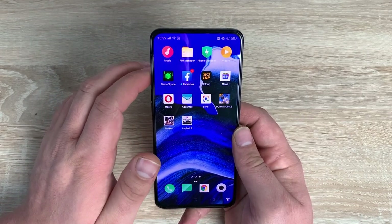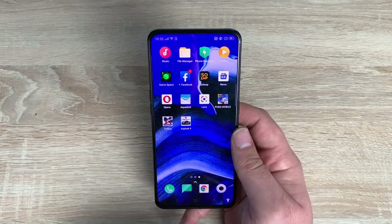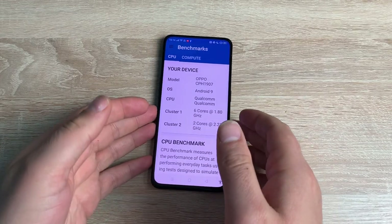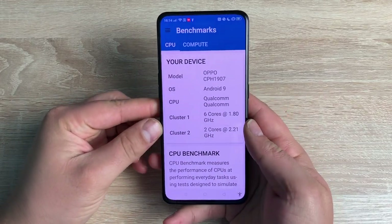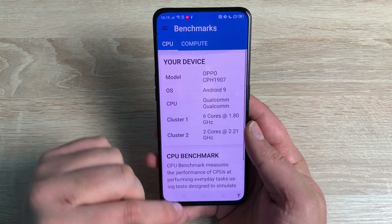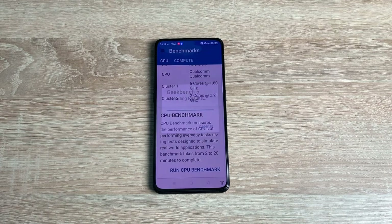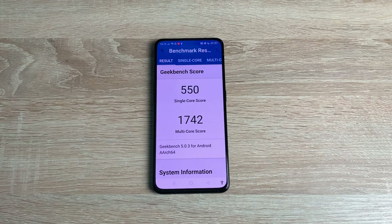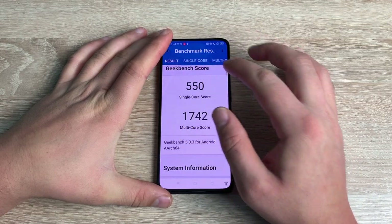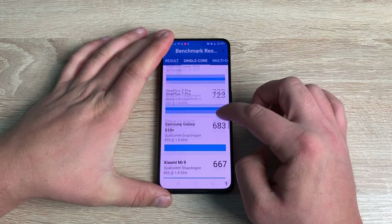Moving on to power and performance - let's talk about the processor. It's the Qualcomm Snapdragon 730G, 8 nanometres in size. This boasts an octa-core processor with two cores running at 2.2GHz Kryo 470 Gold, and then six cores running at 1.8GHz Kryo 470 Silver. So there's enough power and performance to run all the key applications you want to. When it comes to graphics, the GPU is the Adreno 618. It offers 8 gigabytes of RAM and 256 gigabytes of internal storage.